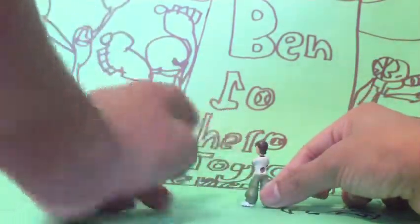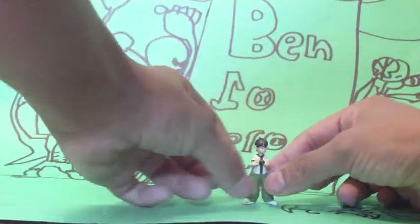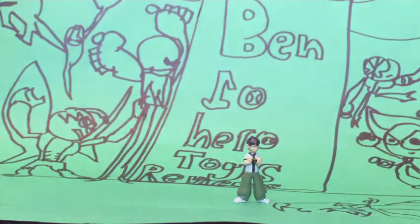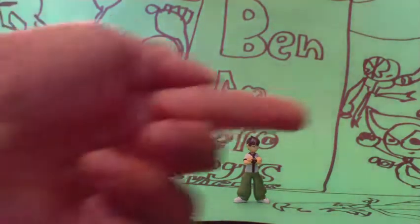Looking at the back, he has this big hole, and his baggy pants look very baggy. He is in a cool pose, like cool people do, and he is looking that way.